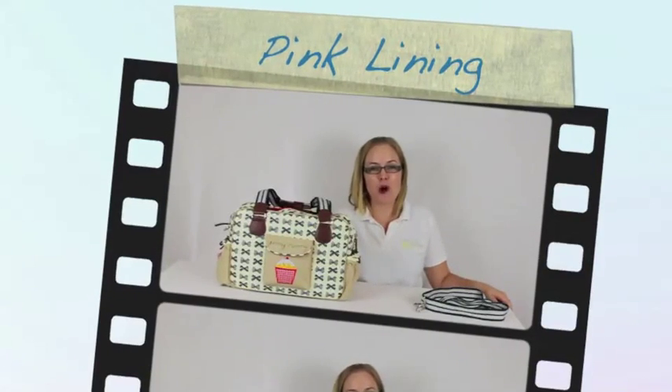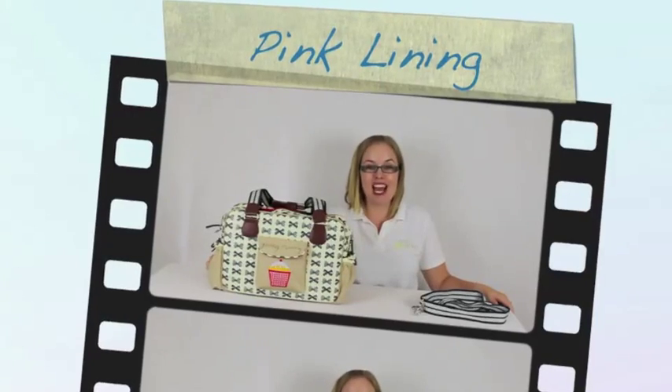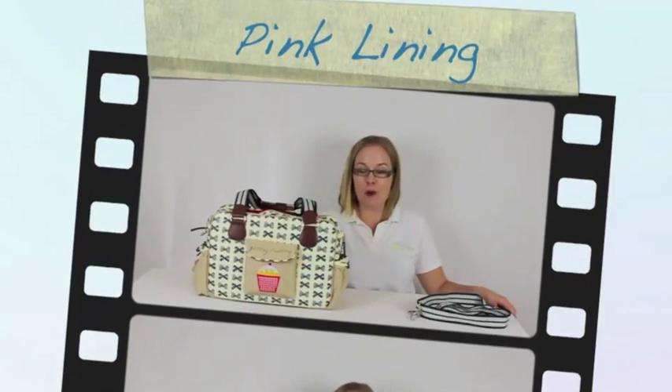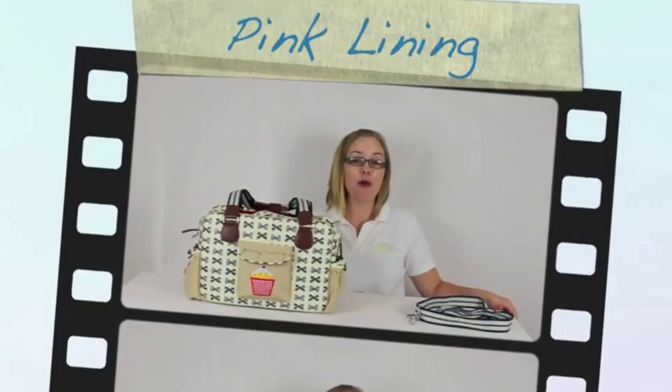Hi everyone, this is Kristy from rockabuybabyreviews.com.au and today we are reviewing the Pink Lining Yummy Mummy Nappy Bag. We are going to take a quick tour around the outside, we are going to have a good look inside, and we are going to put a few items in the bag so you can see what it can fit. Let's go.